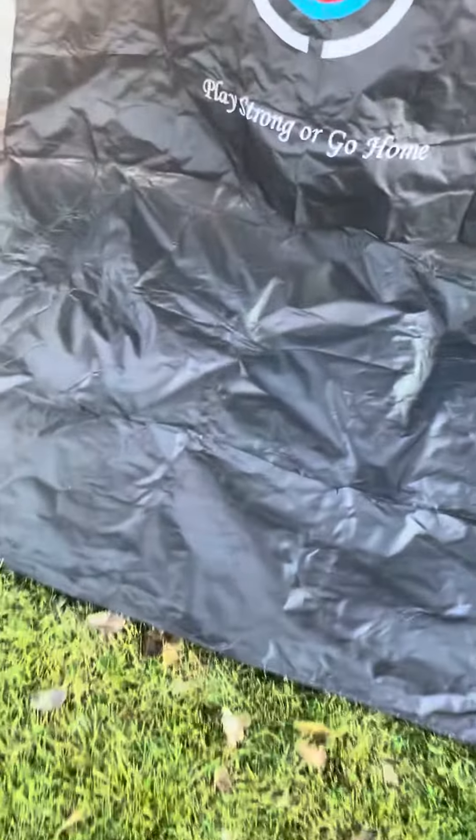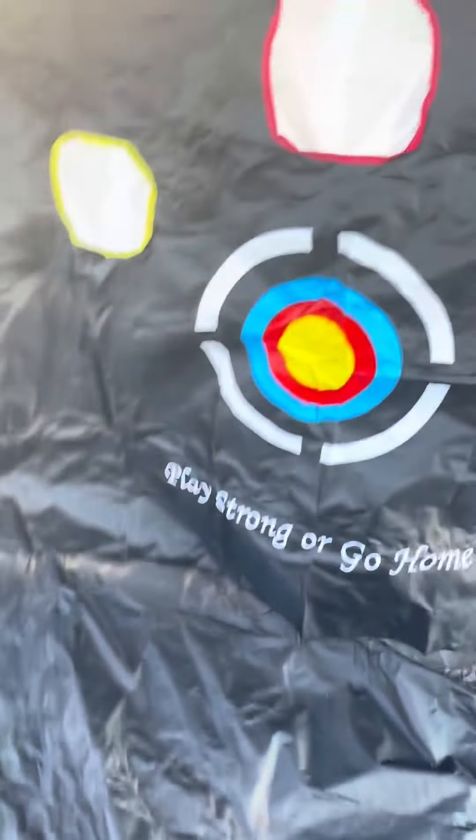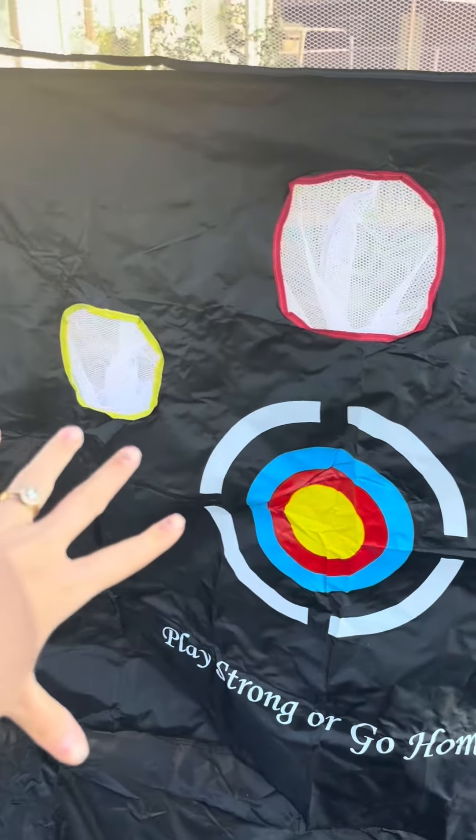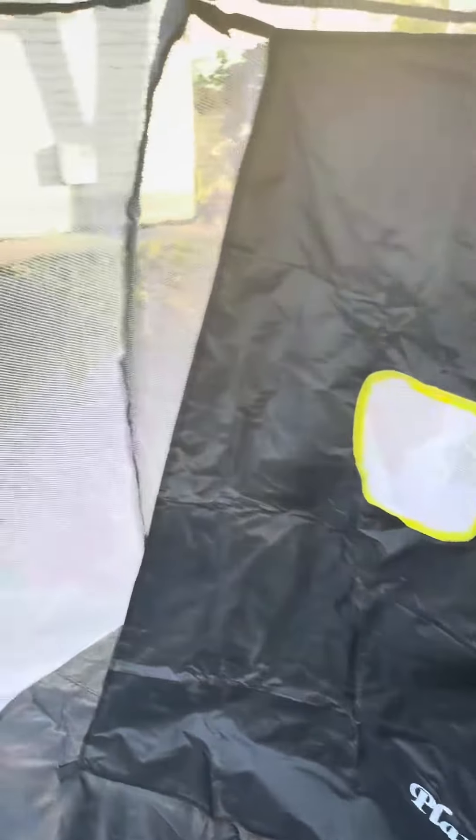As you can see, it has kind of this tarp on the bottom. This is obviously going to absorb the shock. You definitely don't need it if you're just looking to practice your swing, but it does have these little clips right here that it can clip into.